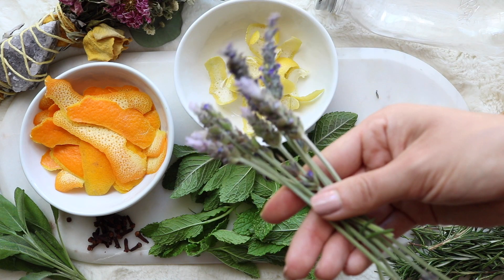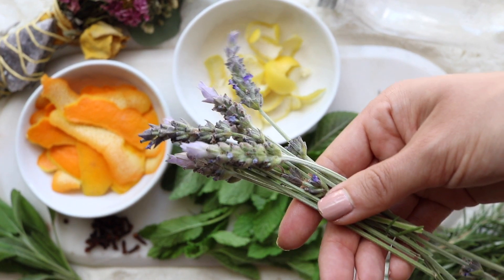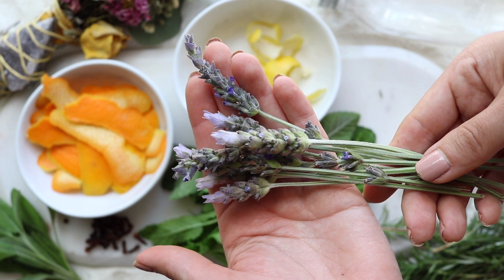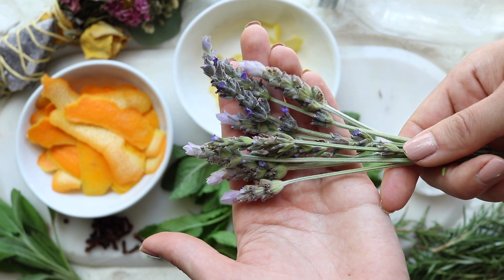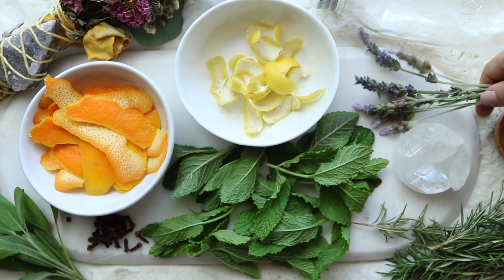Now you're going to need some lavender. Lavender has a very high vibration — purple flowers and herbs are connected to the upper chakras which open you up to higher consciousness. It opens up your intuition, visions, clarity of mind, and connection to your higher self. In this blend lavender helps keep you protected from dark energies and is also used to bless your home.